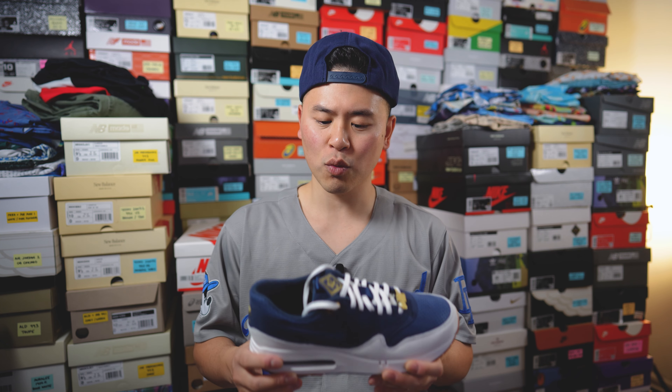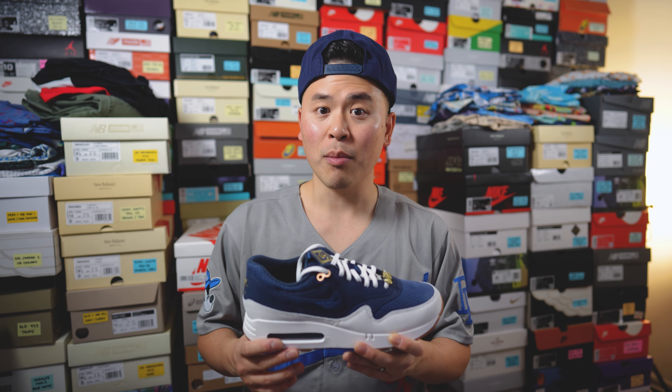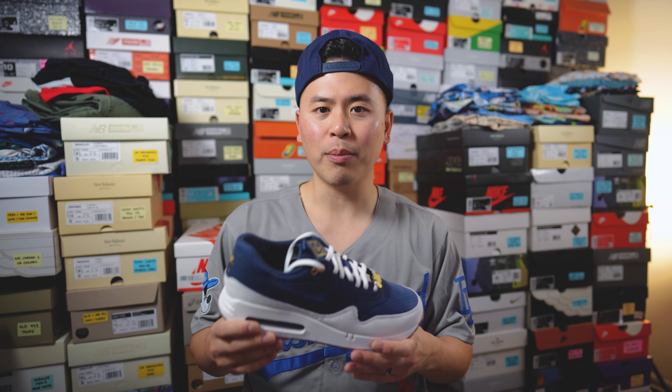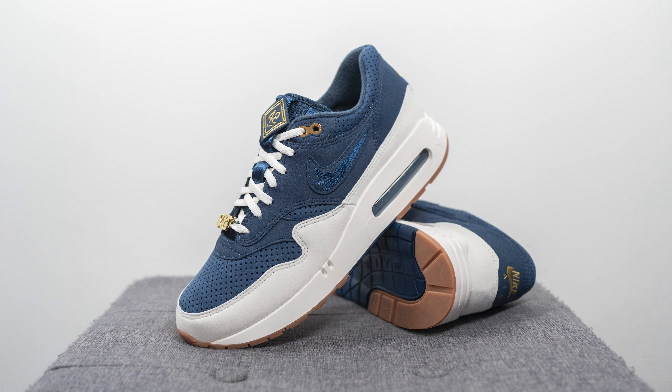Moving on to comfort — while these are fine for an everyday casual use sneaker, they're not that comfortable especially when you compare them to modern sneakers with much more updated technology. Even though we have this large air unit, you honestly can't really feel it that much underfoot. It still has a relatively firm feel — it's not uncomfortable by any means — but if you're looking for something extremely plush and soft, you're not going to get that with this shoe. For an everyday use sneaker though, they'll be perfectly fine.